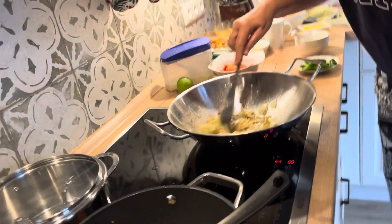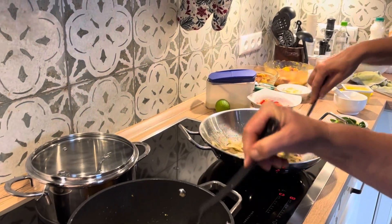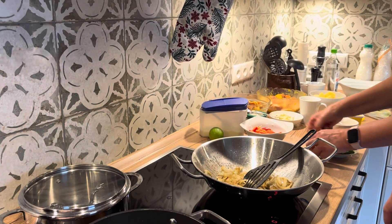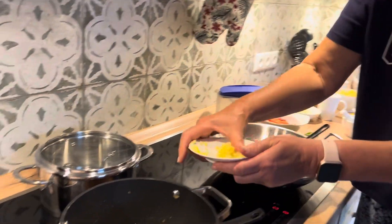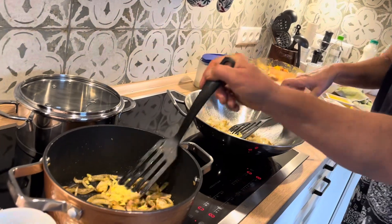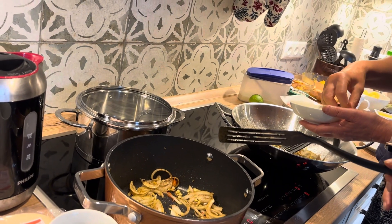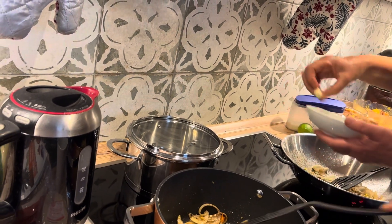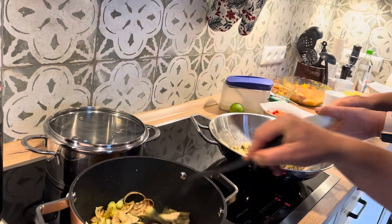Then put ginger and garlic — ginger and garlic. Half half. Ginger, garlic. Then ginger, then garlic. Half garlic here, half garlic there.